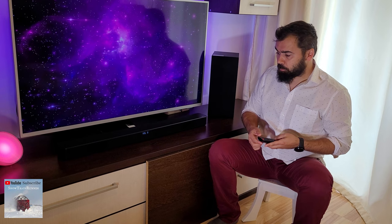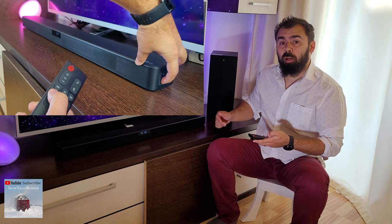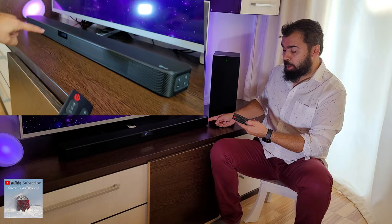For resetting the soundbar, make sure that both are plugged in, then turn on the soundbar. You will need to press and hold on the remote control the sound effect button, and on the main unit of the soundbar the minus button located on the side. Press the two buttons together and hold them for a few seconds.